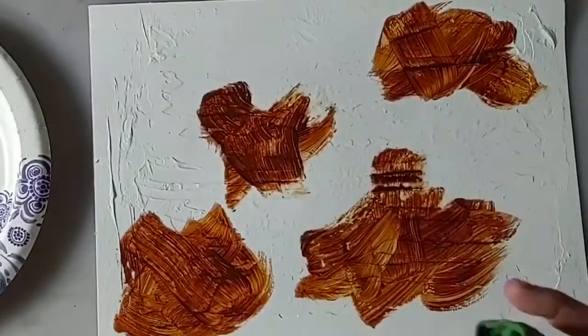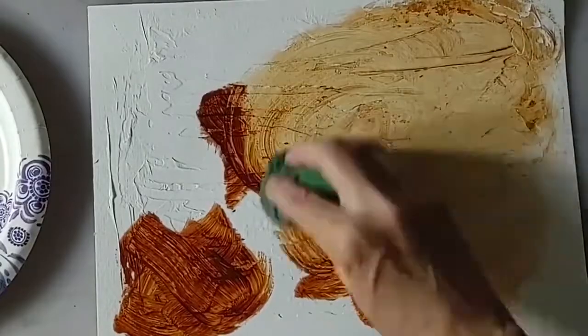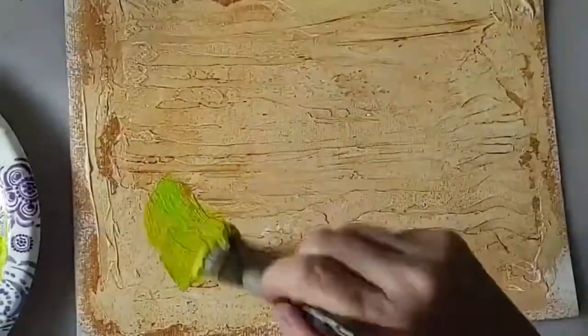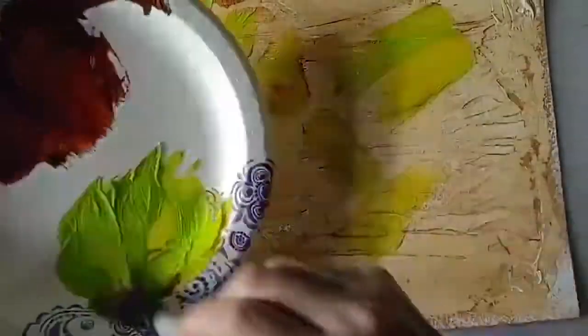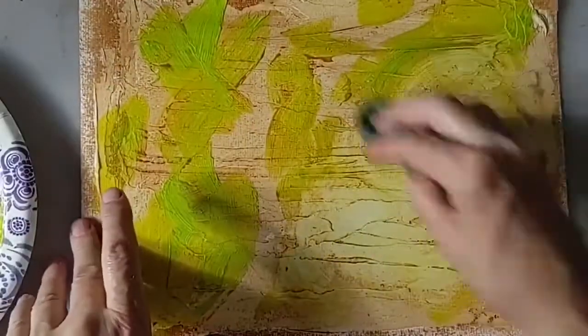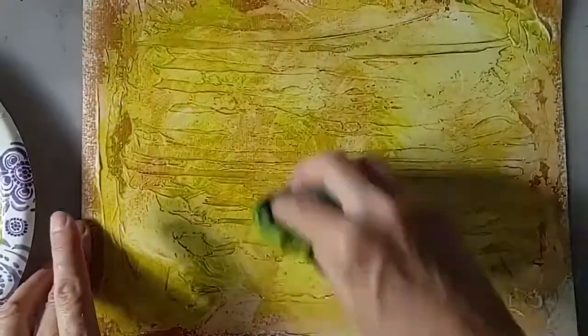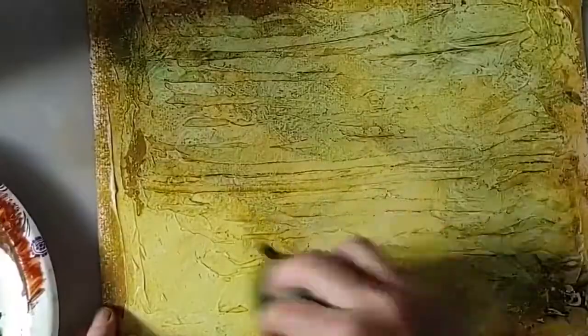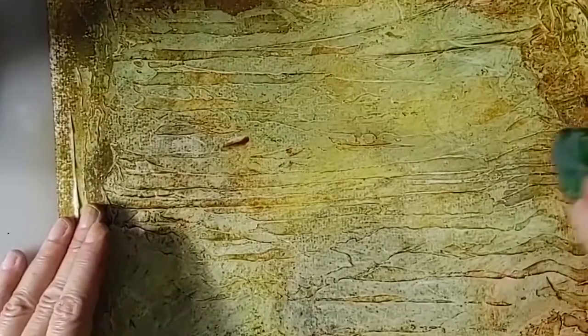Once dry, apply a dilute mixture of 50% water and burnt sienna using a damp cloth to cover the entire surface. Loosely brush some yellowish green onto selected areas, blending the wet paint using a damp cloth. With a damp cloth, apply some burnt sienna mixed with a touch of oxide black around the edges of the image and blend.